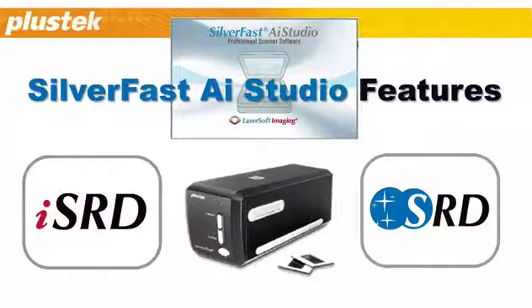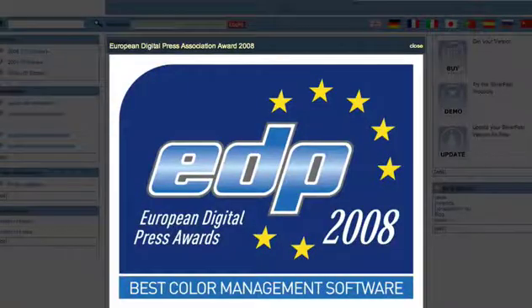Beginners as well as professionals create brilliant images with Silverfast easily. Silverfast received the European EDP Award for Best Color Management 2008.